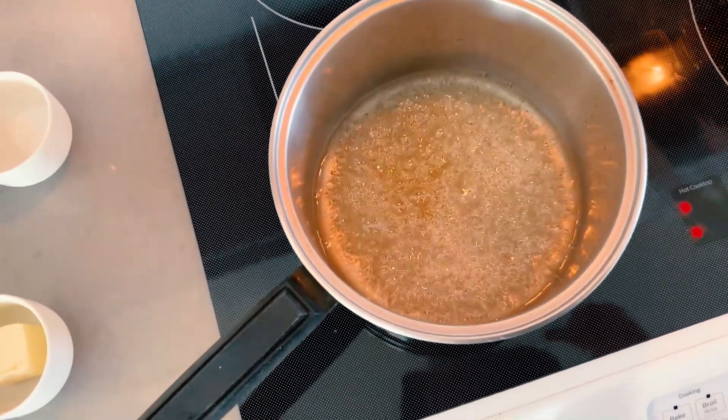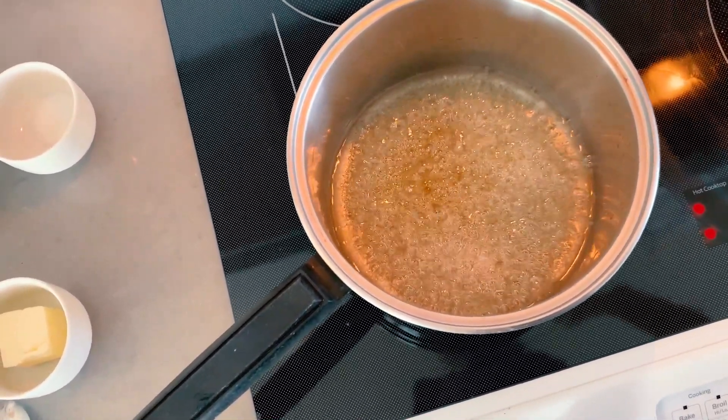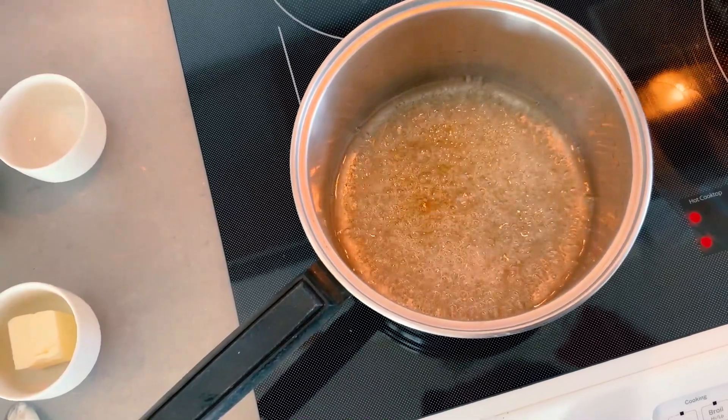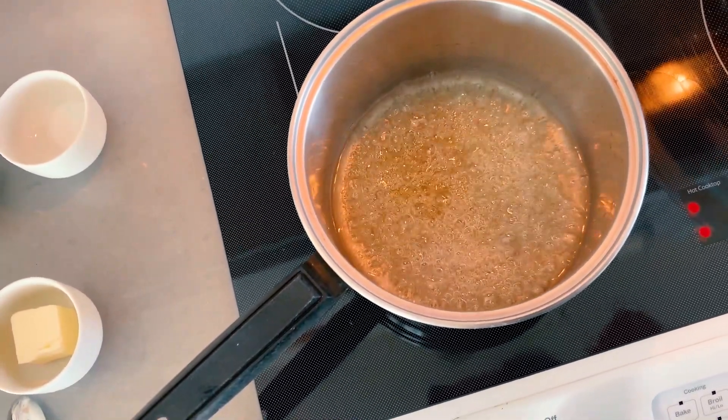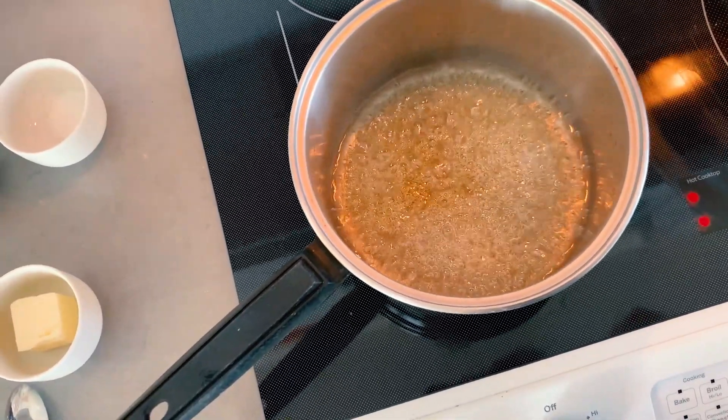Once the caramel starts changing color and becoming lightly browned, and you start smelling that cooked sugar aroma, you need to make sure to stay near the pan. Sugar can burn really easily, and once it burns, it becomes bitter and unpalatable.